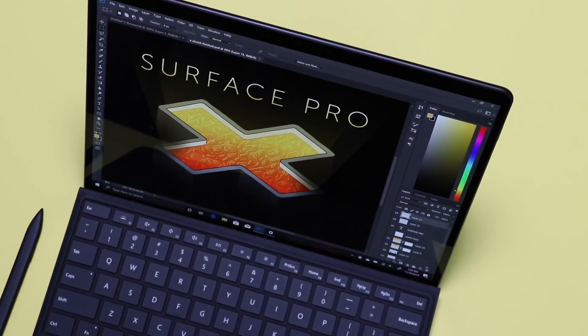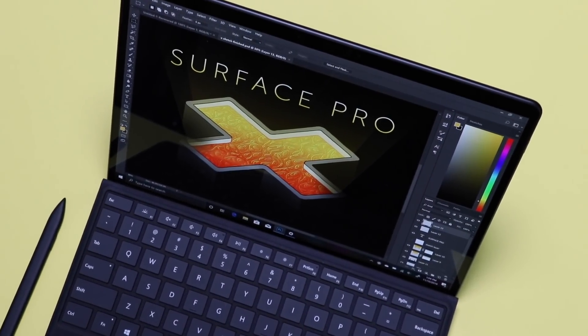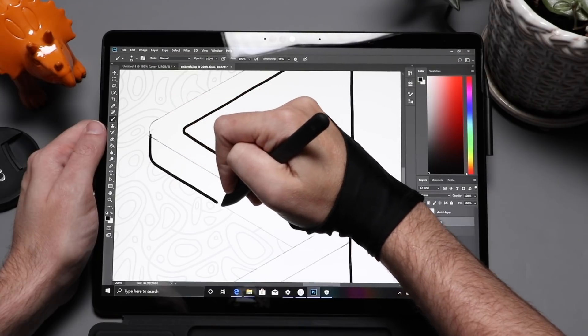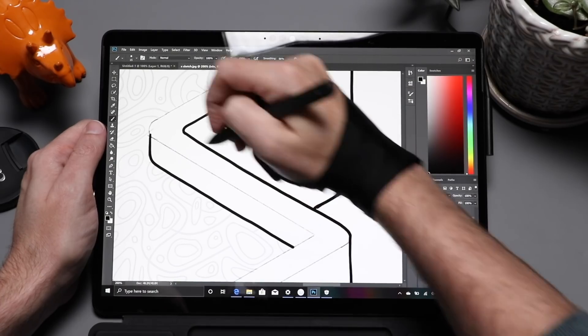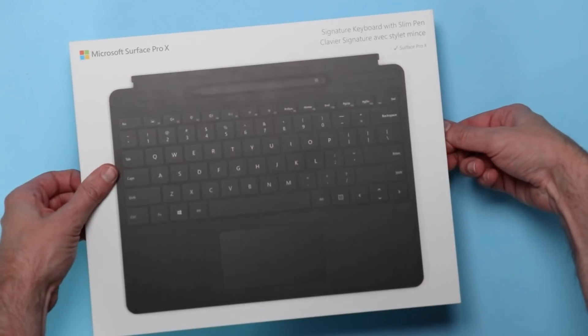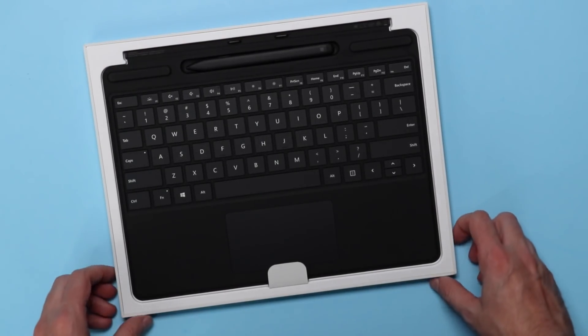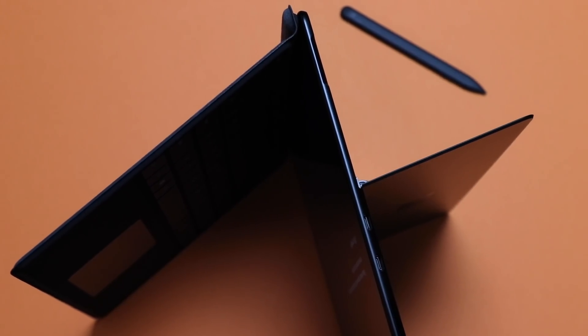My name is Brad and I review tech for creative professionals. When I take a look at a piece of hardware like the Surface Pro X, I'm looking at it from the point of view of designers and illustrators. From a distance this looks like it could be a killer art machine — it's a 2-in-1 laptop with a touchscreen, the kickstand lets you set it at almost any angle making it ideal for drawing, you can get a keyboard cover and a pen. In general, as I covered in my original review, the hardware here is great.